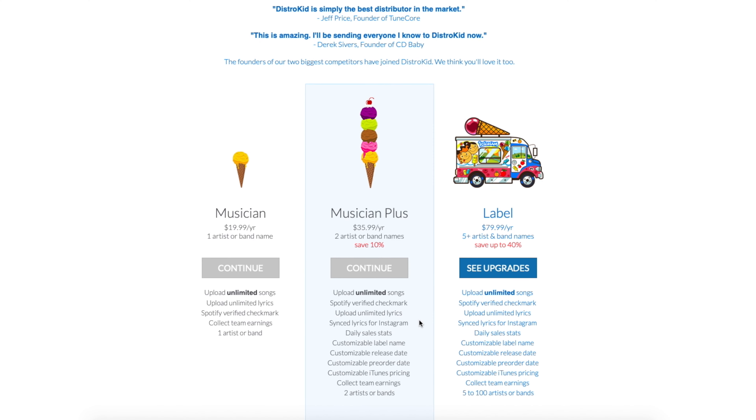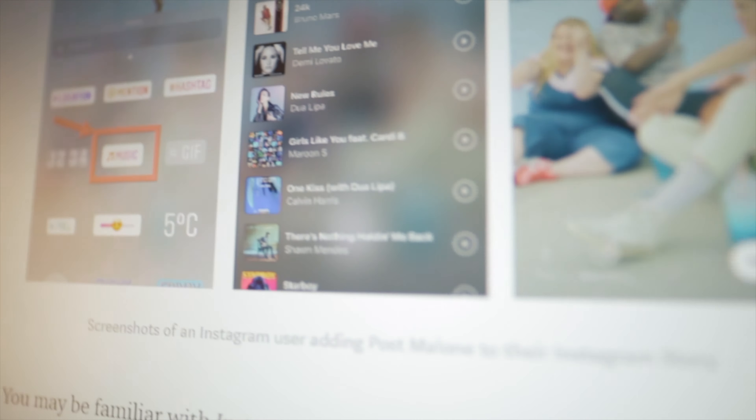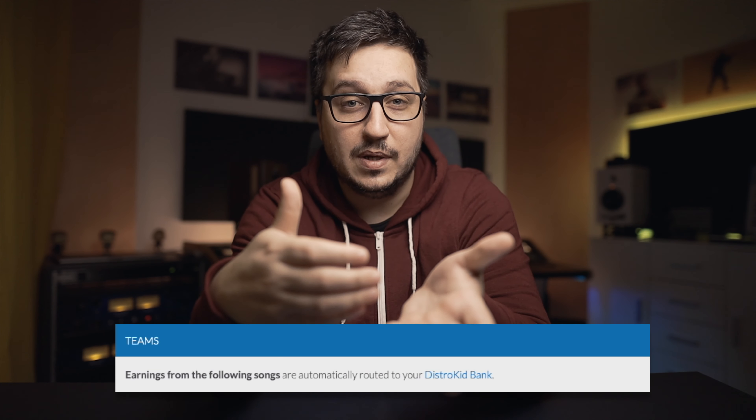You also have two additional plans — Musician and Label — if you want or need more options. Another cool feature of DistroKid is the ability to get your music into the Facebook and Instagram music catalog, meaning people can use your music in their Instagram stories, which opens up a lot of cool marketing strategies. For me as a mixing engineer, the coolest feature is team payments. Instead of taking a one-time upfront mixing fee, you can ask for a percentage of the song. Mix a lot of songs, get a percentage on all of them, get paid for streams. Work once, get paid forever.